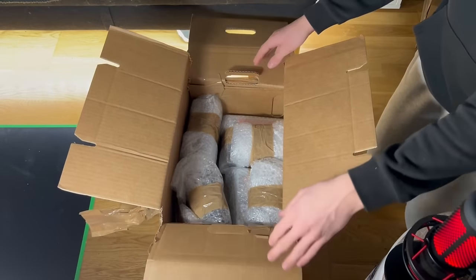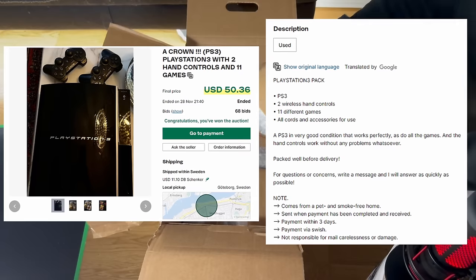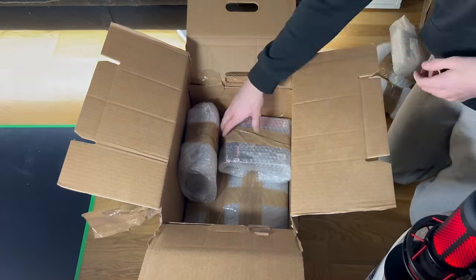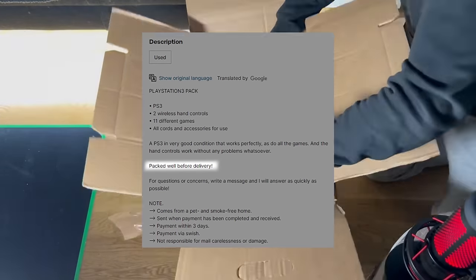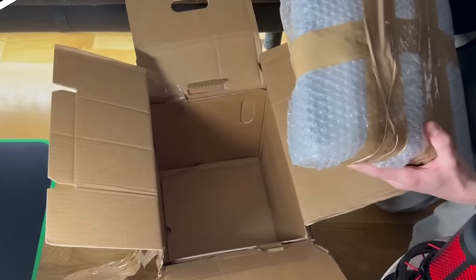I bought everything in the first box for roughly 60 bucks, and this includes the two controllers, all of its cables, the 11 games which were packaged in three different stacks, and as you can see the packaging looks really good. Anyways, here we have the console itself, wrapped up very nicely. Now let's go open up all of these items.